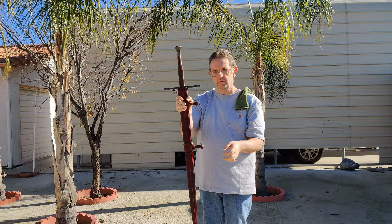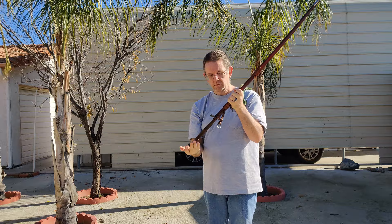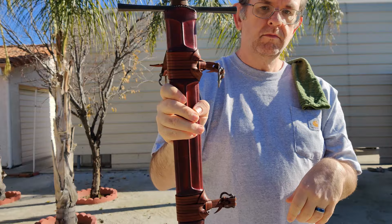That said, the belt is already showing quite a bit of wear from just me cinching it around the waist, which doesn't inspire confidence in the durability of the leather. The fit of the sword to the scabbard is decent, but could be better. While it mostly retains the sword when holding it upside down, the sword will very slowly slide out. Also, there's quite a bit of rattle.